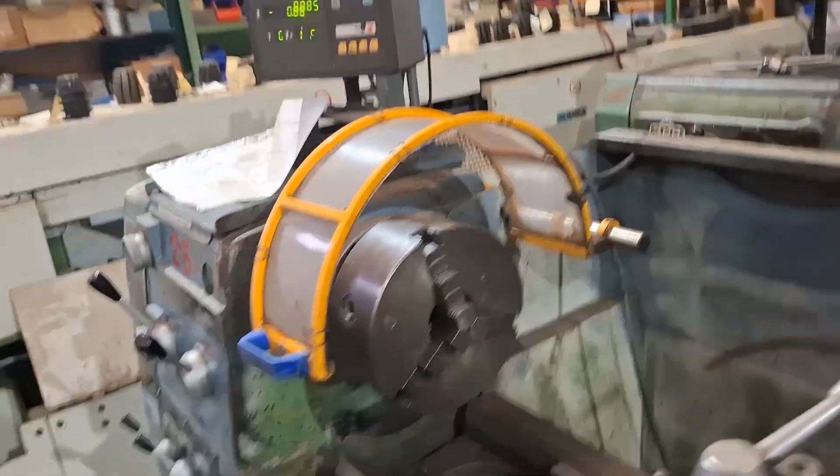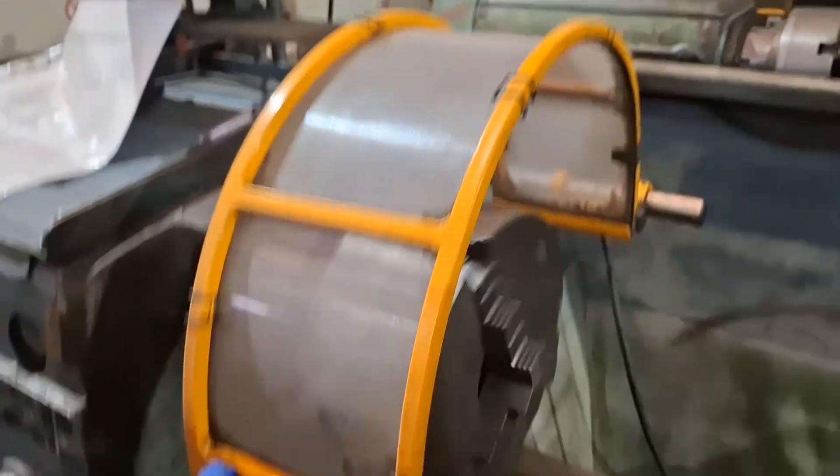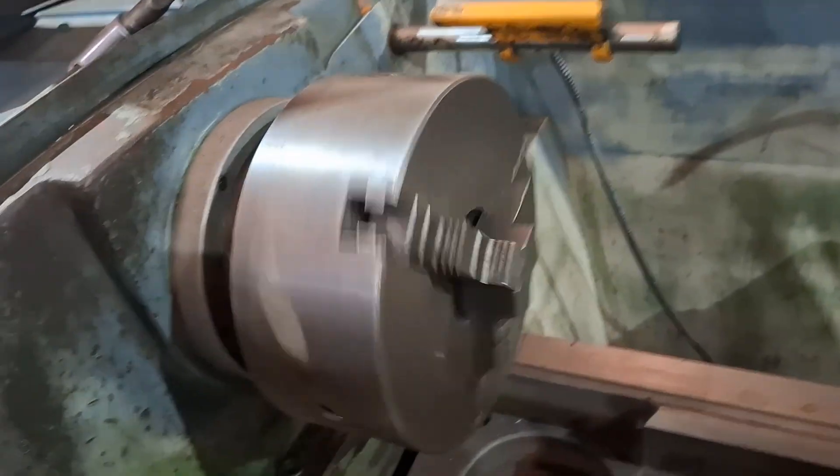Just one more thing I can demonstrate is the chuck guarding. We'll switch the machine off.